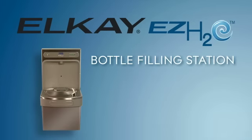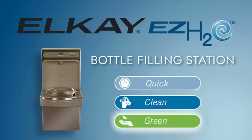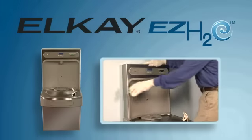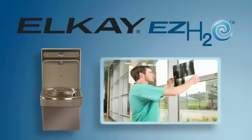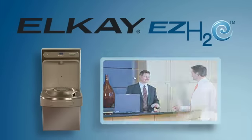LK's EZ-H2O bottle filling station is quick, clean, and green. The EZ-H2O is easy to install and easy to maintain in education, healthcare, fitness, hospitality, and corporate environments.